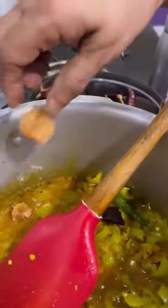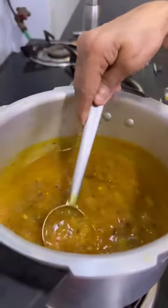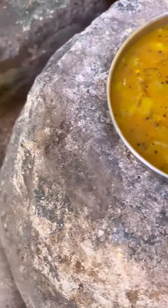Some jaggery is added and this is then pressure cooked. This is of course a cheat's version, finished with some sesame oil.